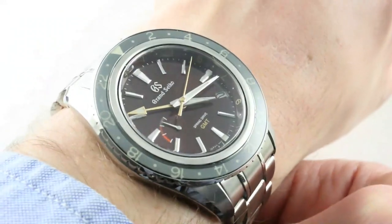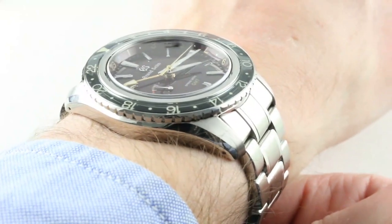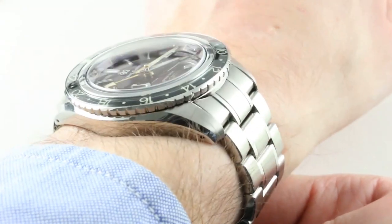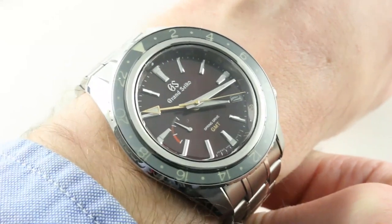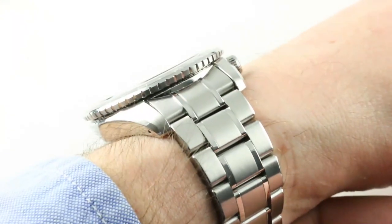But across the wrist, the Grand Seiko makes up lost ground on an ergonomic front, as it spans 52.7 millimeters end link to end link across the wrist, while the Rolex is a broader 53.3. So on that count, advantage Grand Seiko.